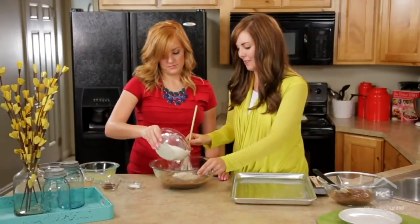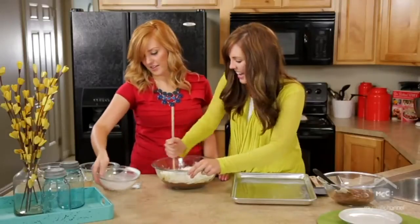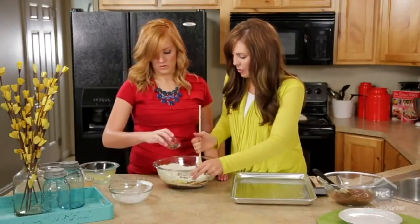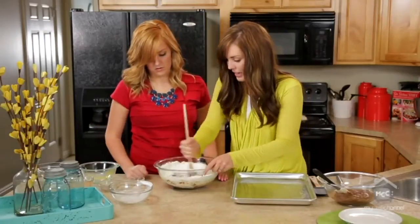Then add one and a half cups of flour — just dump it all in. Then just a teaspoon of salt and two teaspoons of vanilla. We get a lot of questions from people saying there's no baking powder, there's no baking soda. Nope, you don't need it.